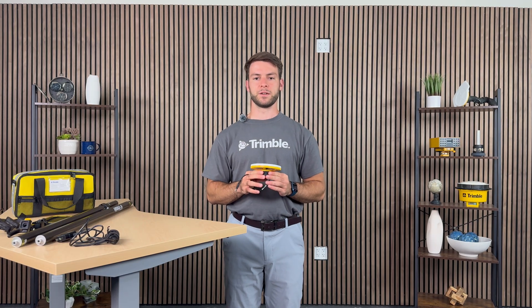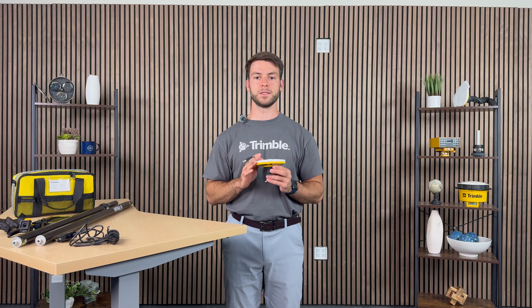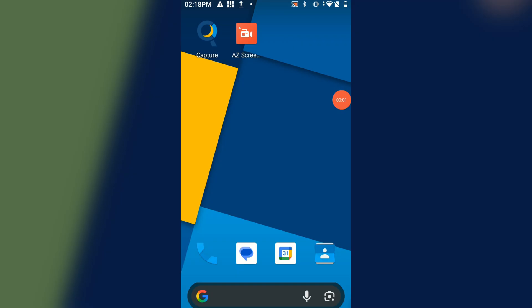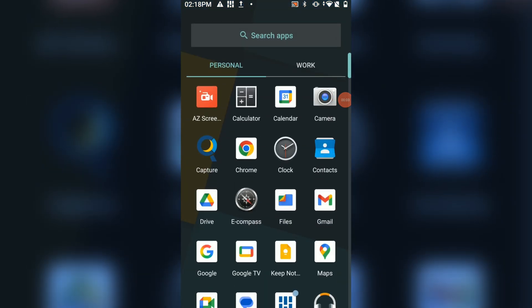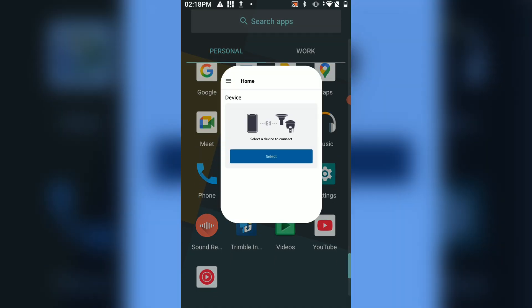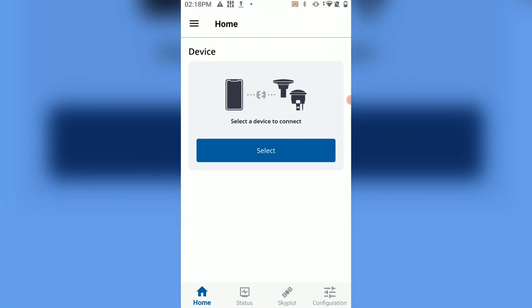Now that you understand the basic functions of the DA2, I will show you how to install or update the firmware on this GNSS receiver. To update or install the DA2 firmware, you'll want to use the Mobile Manager application from Trimble. If this app is not already installed, please download it from the store.